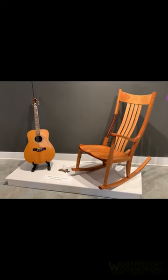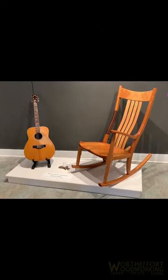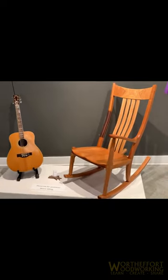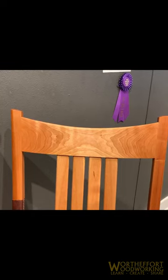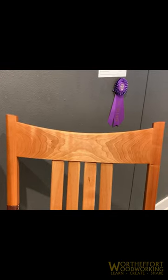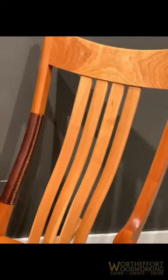Gary Weeks, another Austin legend, and once again me talking about grain alignment, grain consideration. Look at that headpiece — picking the exact board that'll get all the grain crossing at just the right piece. That level of craftsmanship here is unreal.